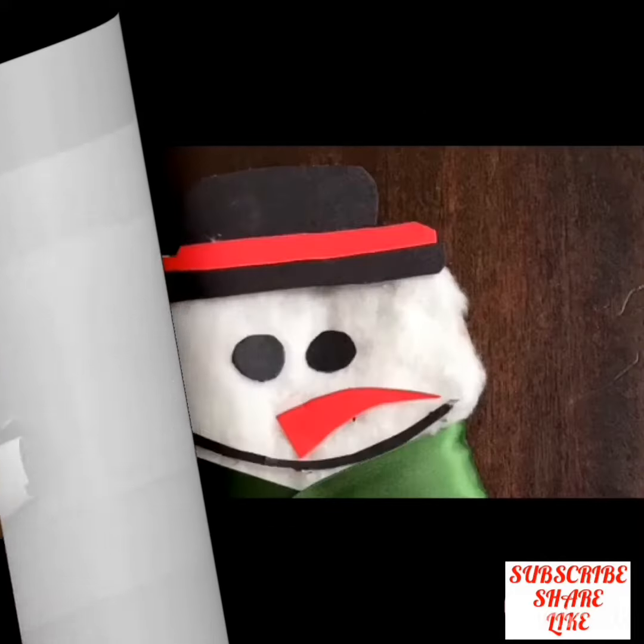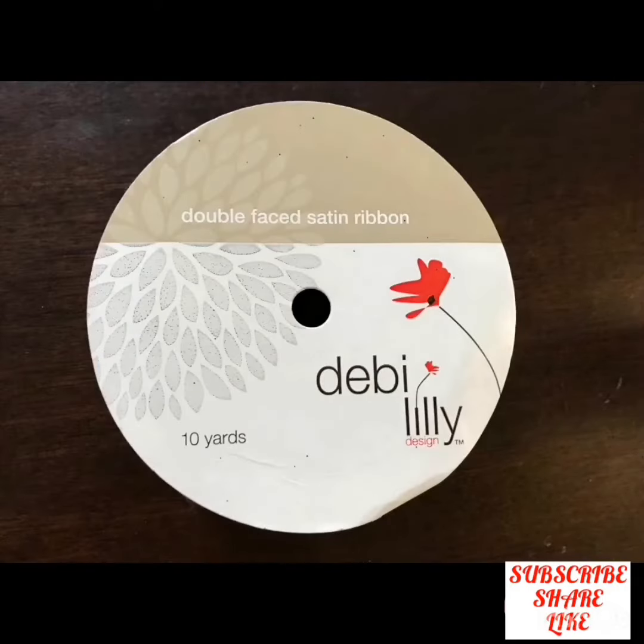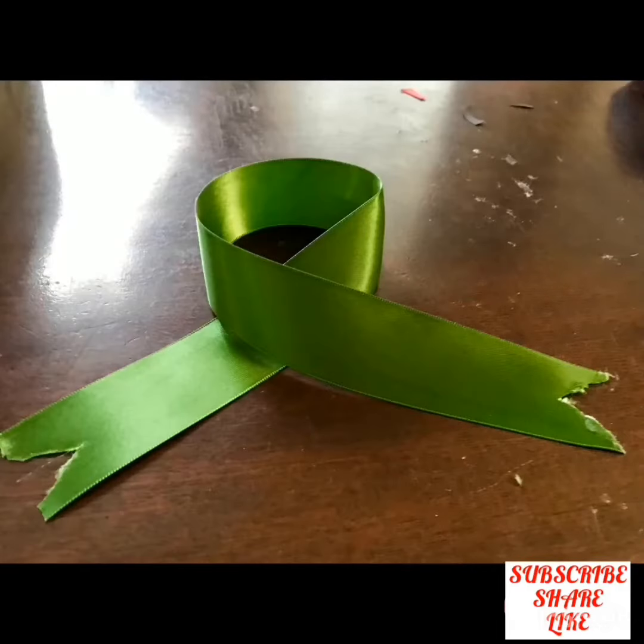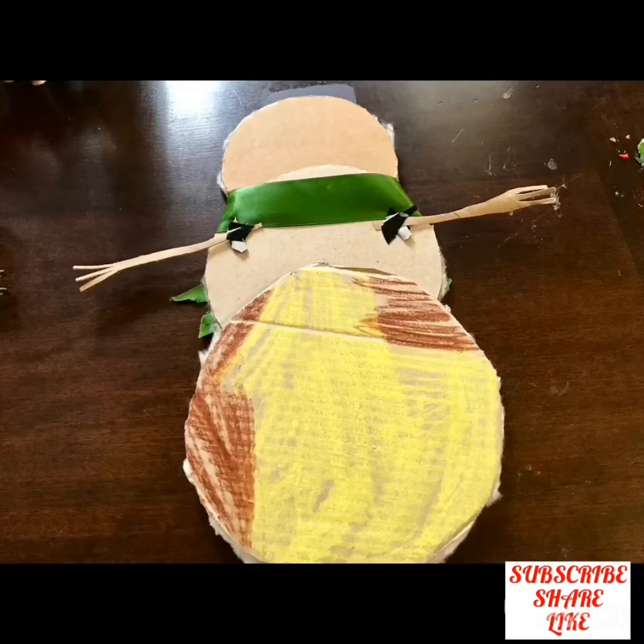Now take duct tape and stick it on the back side of the head. Now stick the head, eyes, and nose from duct tape. Take some ribbon in any color of your choice and cut it in a triangle shape from the corner.